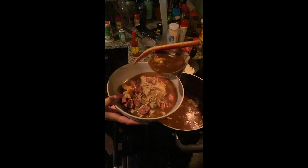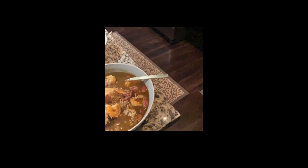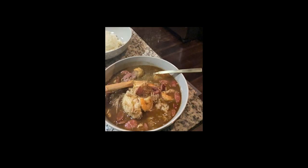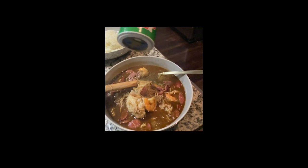I just love gumbo. It's perfect for the winter time. Made it for a couple of friends. Put some filé on there — the filé will thicken it up, and it just gives it that extra something for gumbo. And that's my gumbo. Look at it. Hope you guys enjoy.